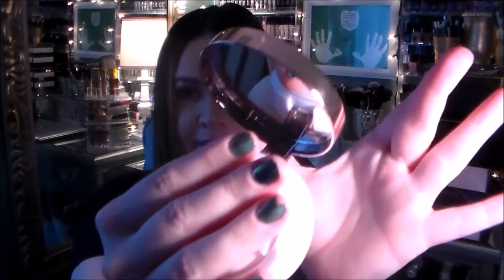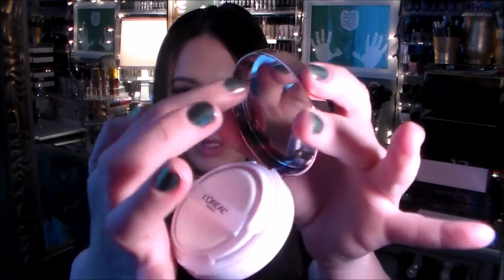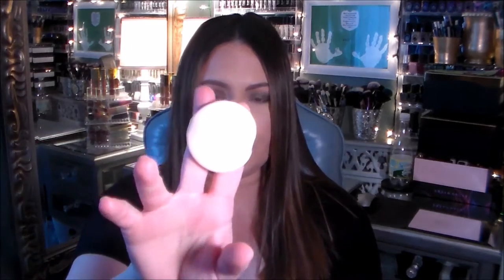It's got a really decent size mirror — the whole inside is a mirror — and then it has the cushion, which will comfortably fit two fingers. It will not fit three unless you've got super petite hands, but two fingers fit in nice and comfy, and it feels nice.